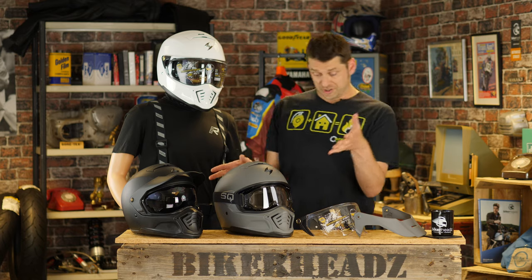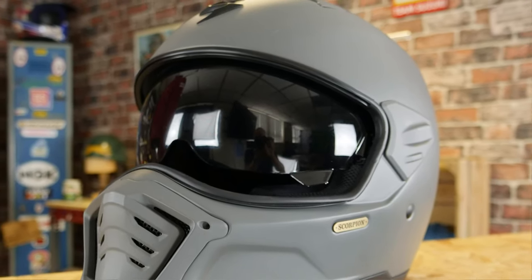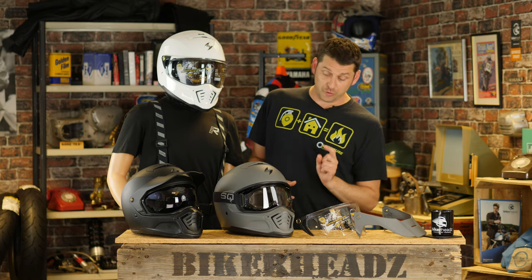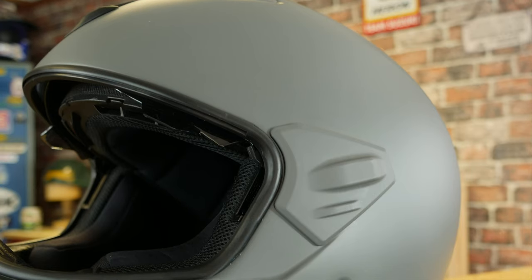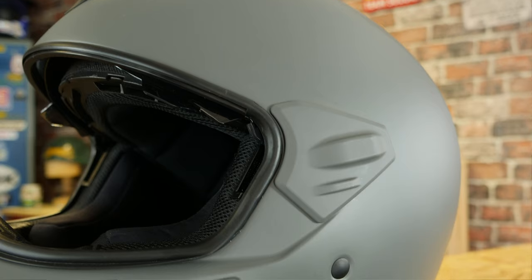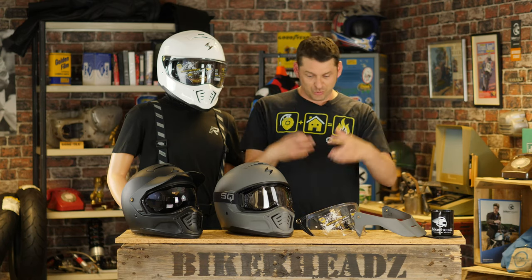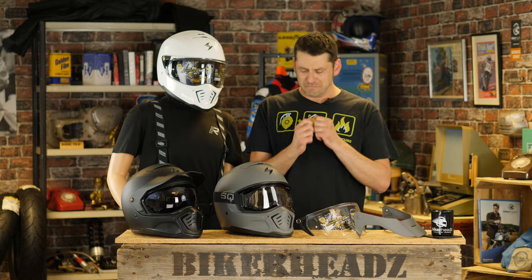The final configuration is basically with nothing — no visor, no peak. You've still got the internal visor, but you've got some cool goggles. The one thing you do add on are some side pods here, and they clip in just to make it a little bit tidier. Otherwise you've got the fighter pilot slash kind of matte black grungy look, so it literally caters for many different people.